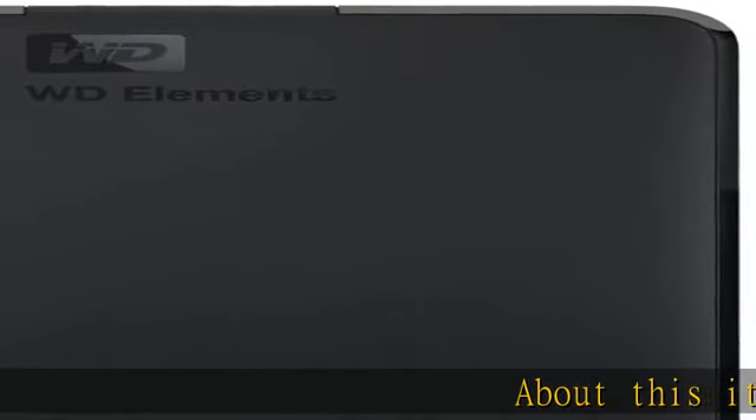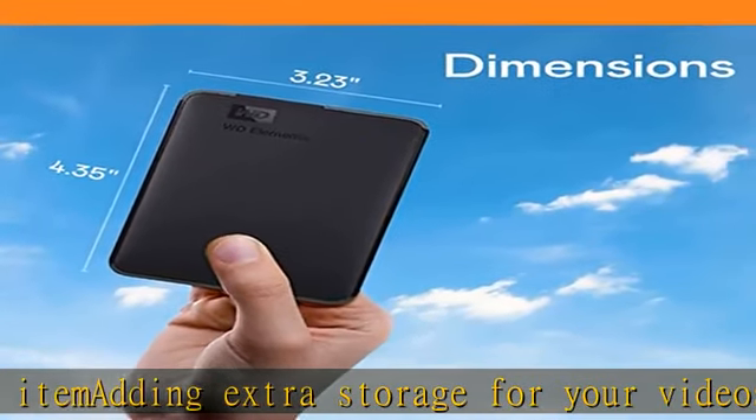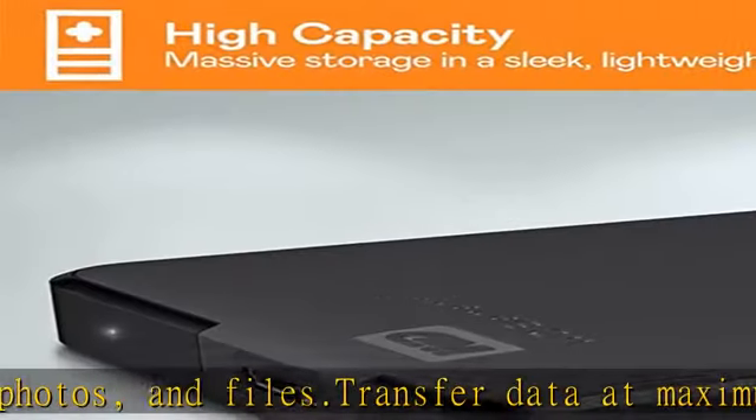About this item: adding extra storage for your videos, music, photos, and files. Transfer data at maximum speed with USB 3.0, USB 2.0 compatible. Improve PC performance — when your internal hard drive is almost full, your PC slows down.